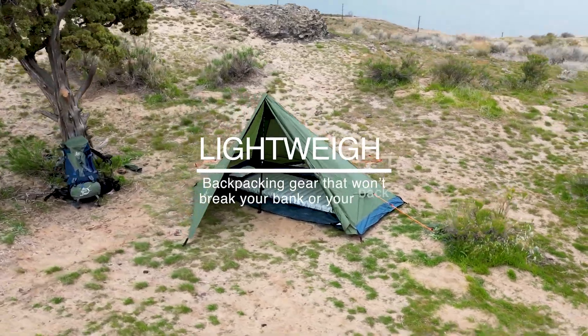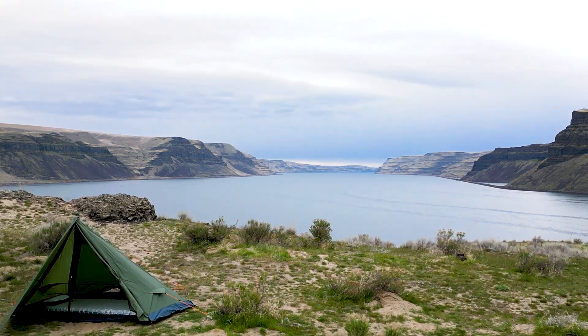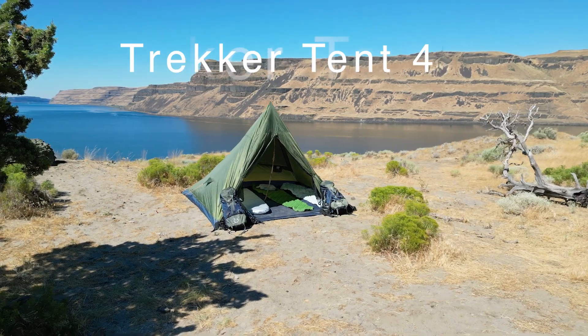Welcome to River Country Products, where we believe in providing lightweight, high-quality backpacking gear that won't break your bank or your back. I'm Ned Stratton, and today I'm going to demonstrate the Trekker Tent 4.